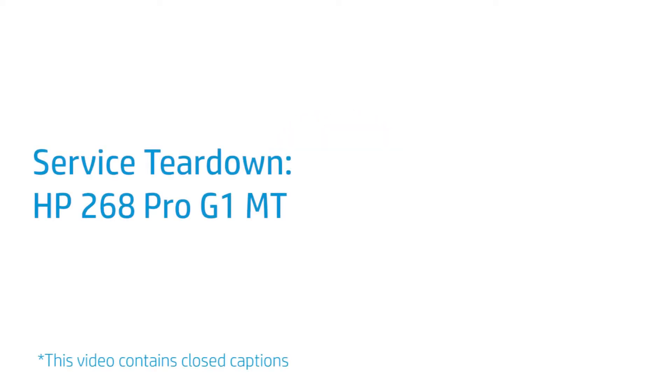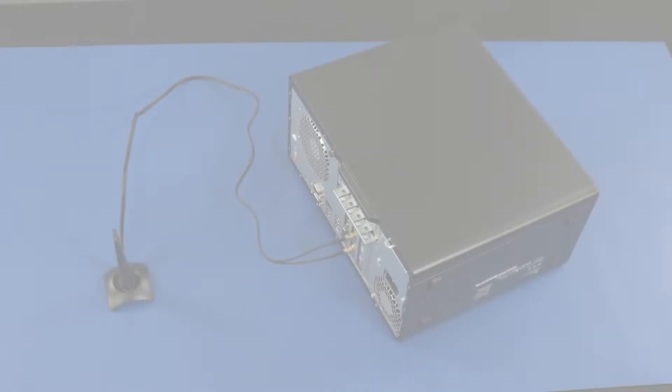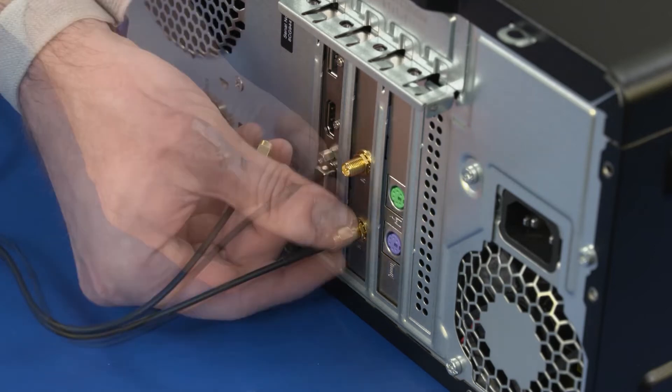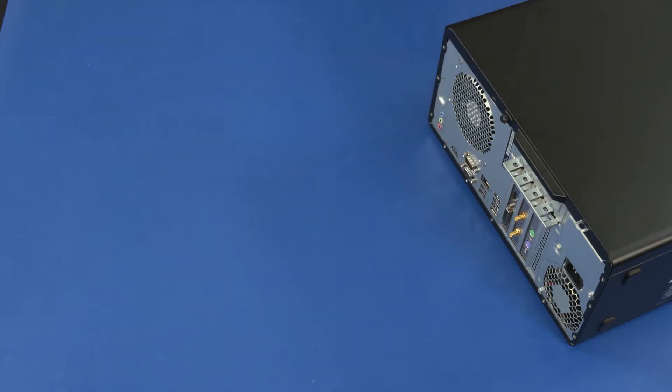Service Teardown HP 268 Pro G1 MT: How to Replace the Wireless LAN Antennas. Removal: Unscrew both wireless LAN antenna cables from the external connectors on the wireless LAN card. Remove the wireless LAN antennas.